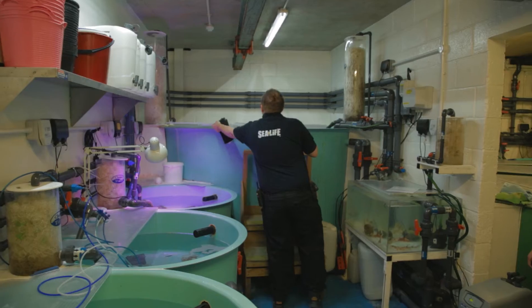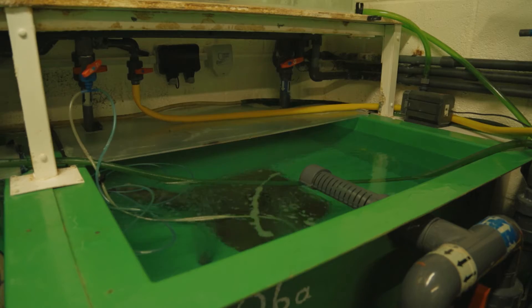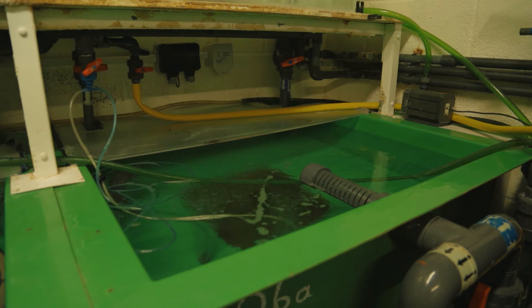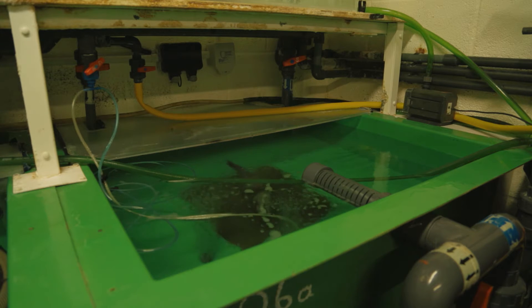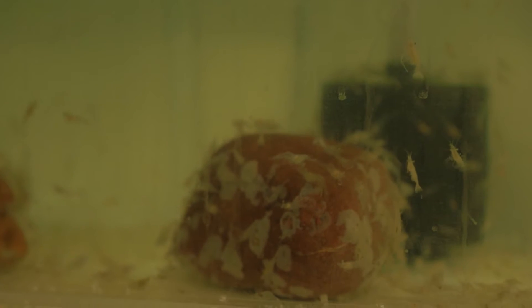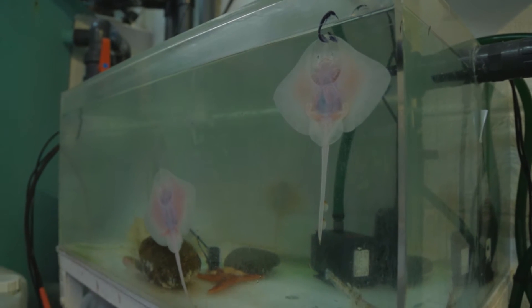A lot of the work we do is actually behind the scenes, and this is part of the behind the scenes area — we call this the quarantine area. Any new animals that come into the collection, whether sent from another stud group from Europe or somewhere else, will come here first. We observe them, make sure they're feeding well, make sure they've got no parasites or diseases before they go out onto display. This area is also where we conduct any research work, such as feeding trials to see how animals respond to different types of foods — it's more controlled, nicer for the animals, and not on display.